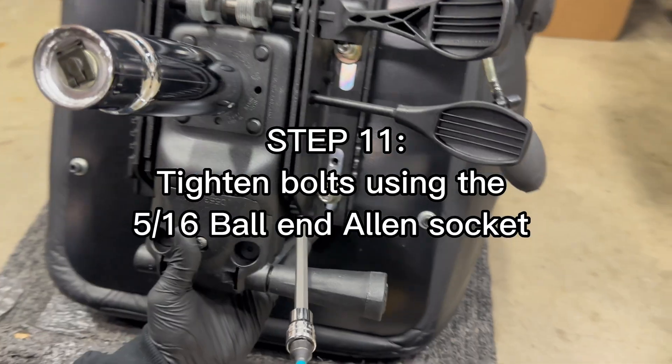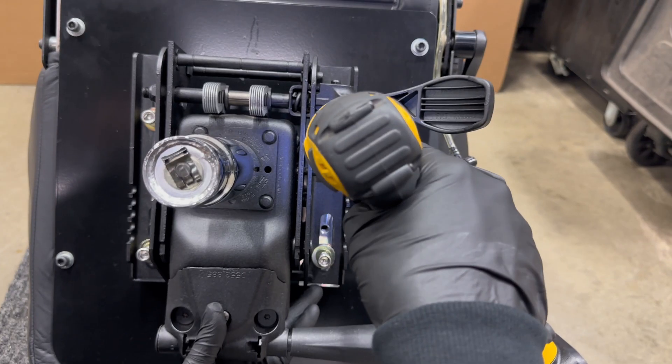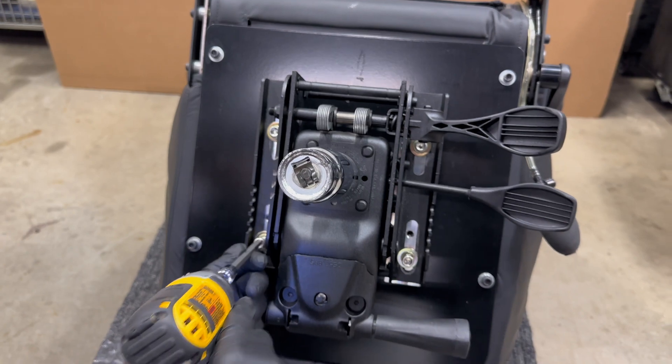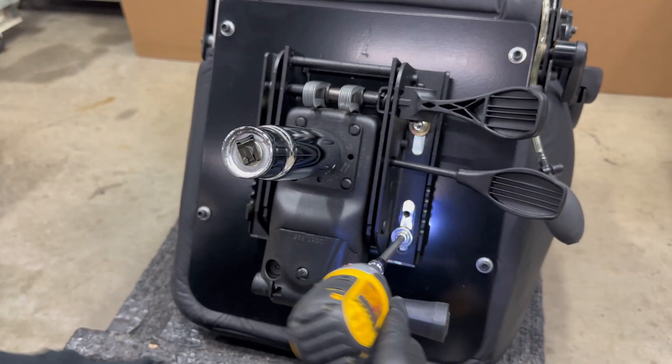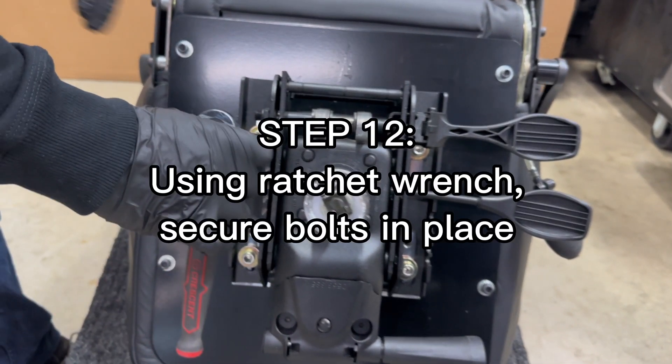Step 11: Tighten bolts using the ¼-inch ball and Allen socket.